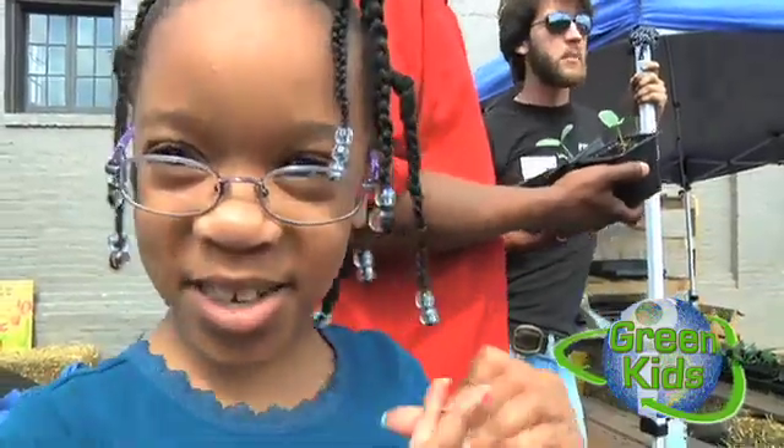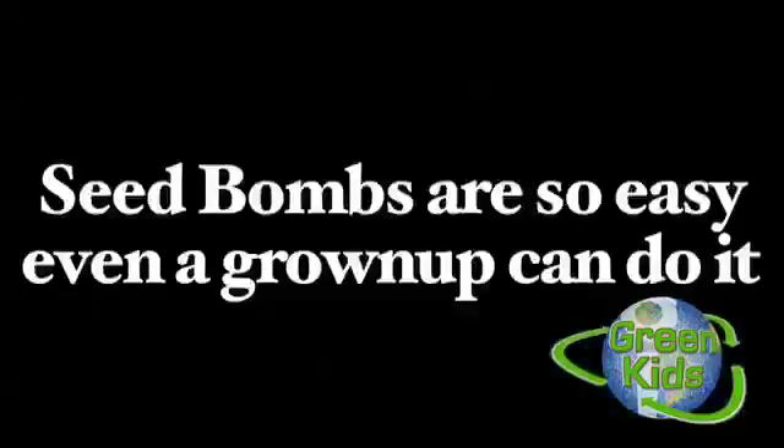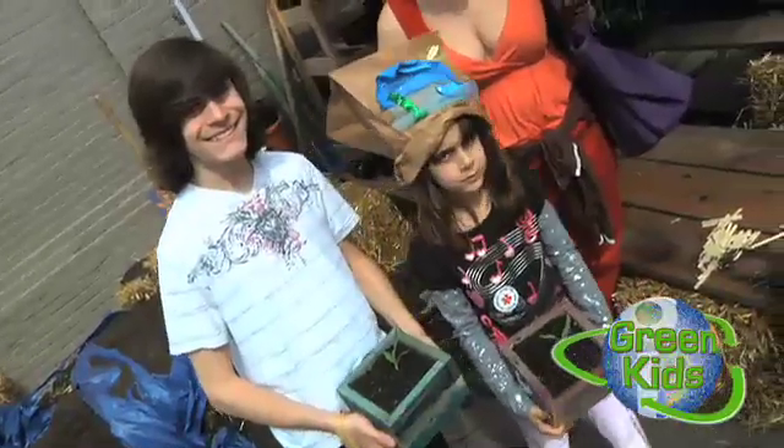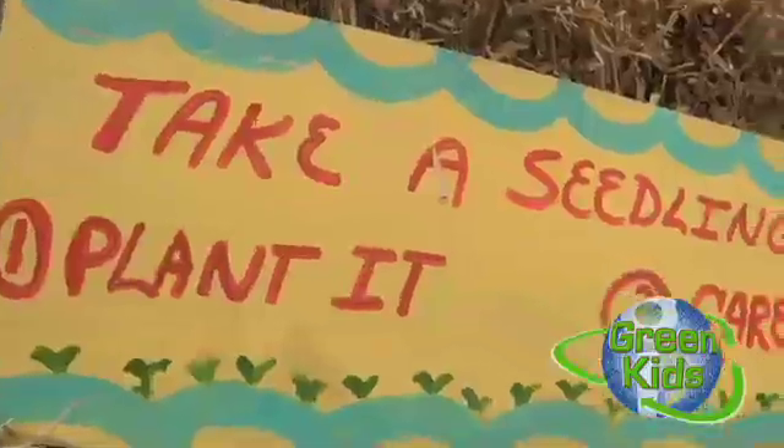Yes, they're planting a plant too. You get a plant, and then you get to eat it after it's grown. The kids can take some of the seed bombs that we have here. They're actually a mix of wildflower seeds and sunflower seeds. And as the name implies, just throw them at the ground and watch the flowers grow.